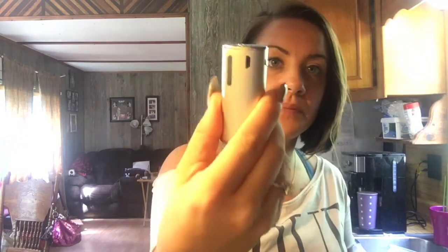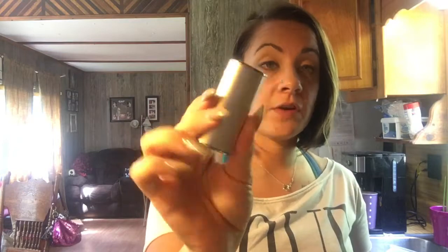Hey guys, so I was asked to review a product by revivalvape.com — it's an e-cigarette. They contacted me through Instagram and asked me to review it, and I said sure, why not. This would be my first review so bear with me. It is a 650 mAh battery and it pushes 20 watts.